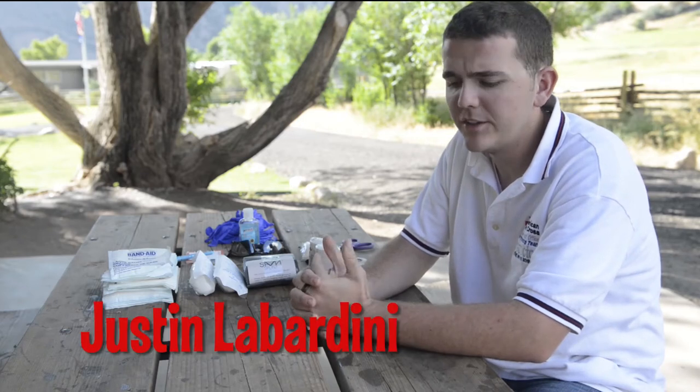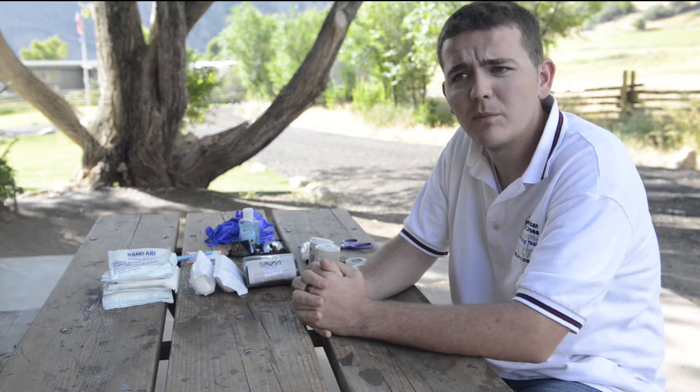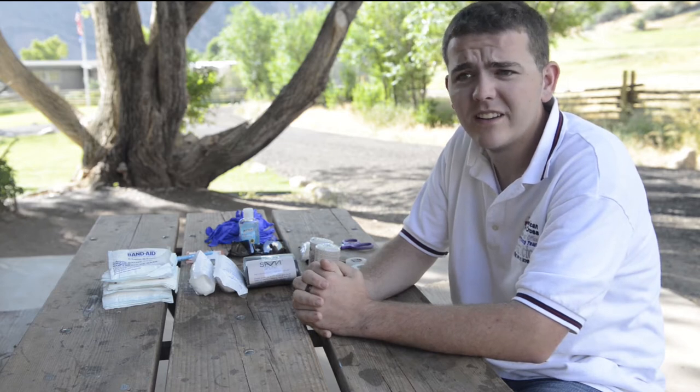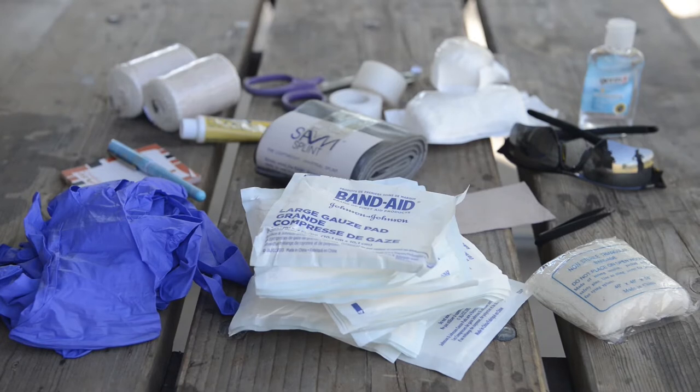My name is Justin Labradini. I'm an Eagle Scout with Crew 9-on-1 out of Kono, Texas. I'm an emergency medical responder and a first aid instructor. I'm going to go ahead and talk about a typical first aid kit you would bring to a patrol or troop activity.